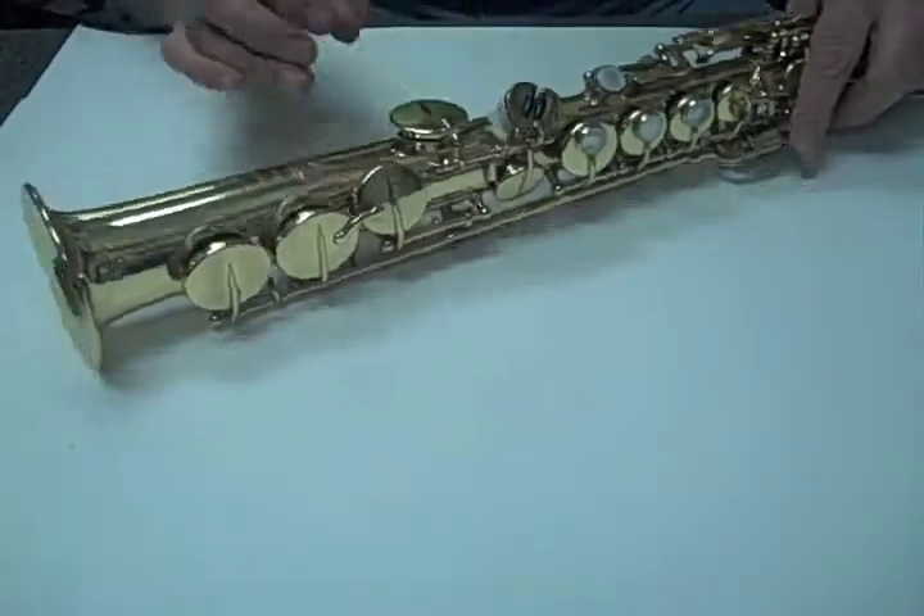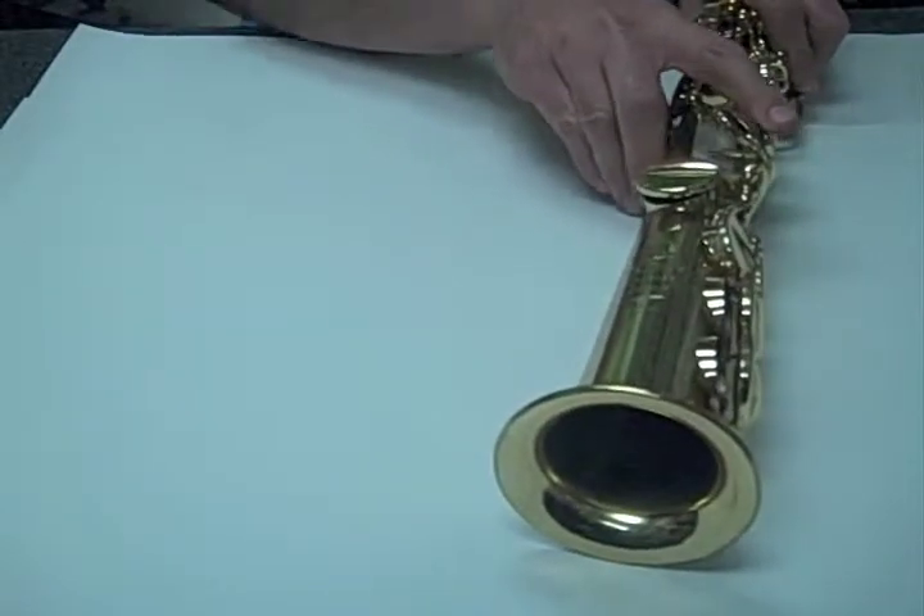This looks ugly, but it does work and it will get you through that gig until you can get to a repairman.